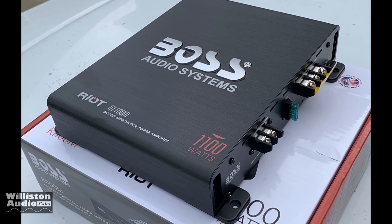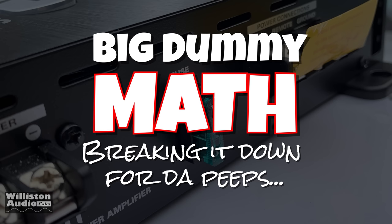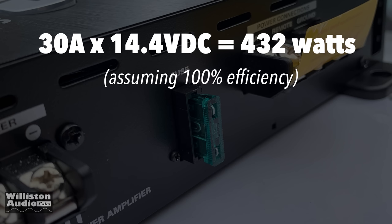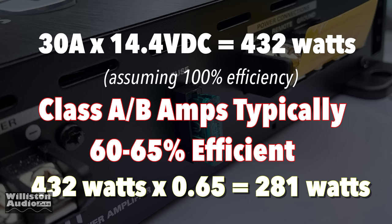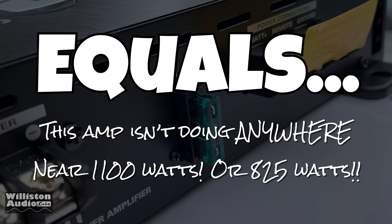Of course the amp says 1100 watts on it — yeah right. We're going to do a little math for you here. We call it big dummy math. Take that 30-amp fuse, assume 14.4 volts — that's 432 watts assuming 100% efficiency. Class AB amps are typically between 60 and 65% efficient, so a little math tells us 281 watts is the absolute most we're going to get out of this amplifier. This amp isn't doing anywhere near 1100 watts or 825 watts.